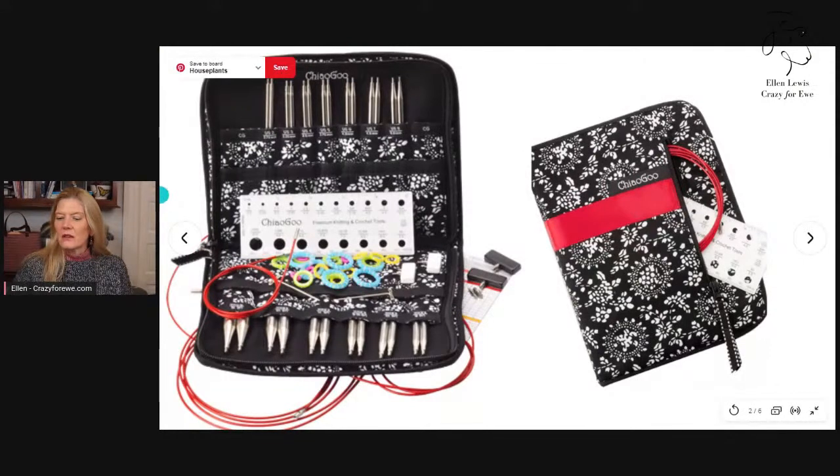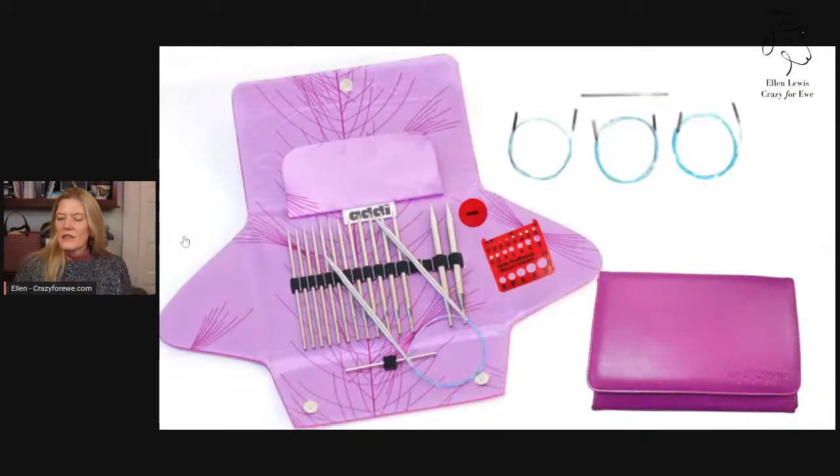The Chiaogoo also has a zipper pouch on the back, similar to the Addi. Now let's talk about what's included. With the Addi set, you have eight tips total. They go from US size 4 up to US size 11. There is no size 10 and a half.